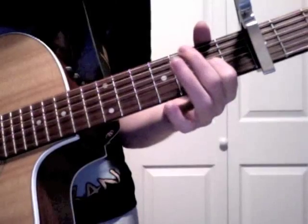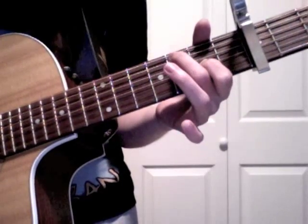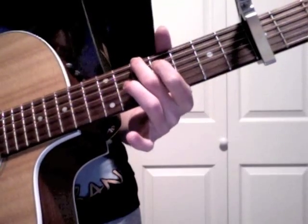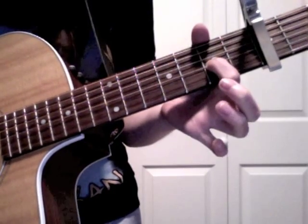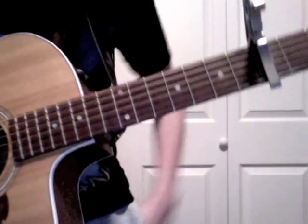So that part altogether sounds like this. Once you get to this part, you're going to do the same thing — hammer on to the fifth, fourth, and then slide down third, and then end it. So the whole intro together sounds like this.